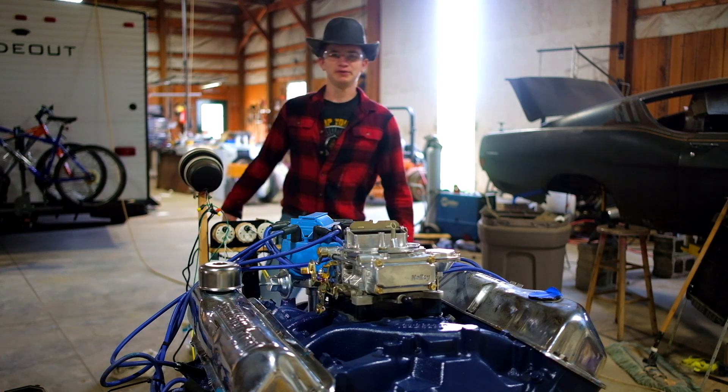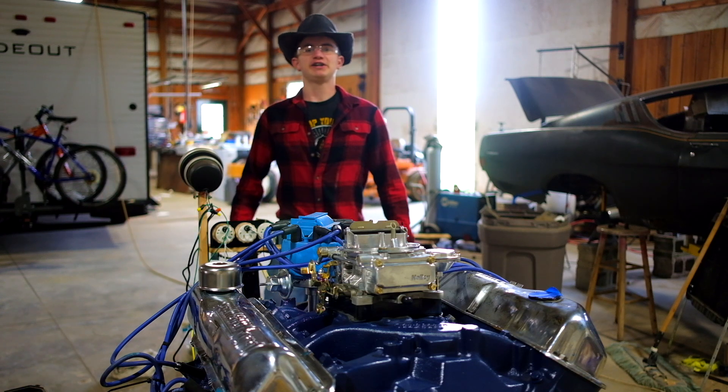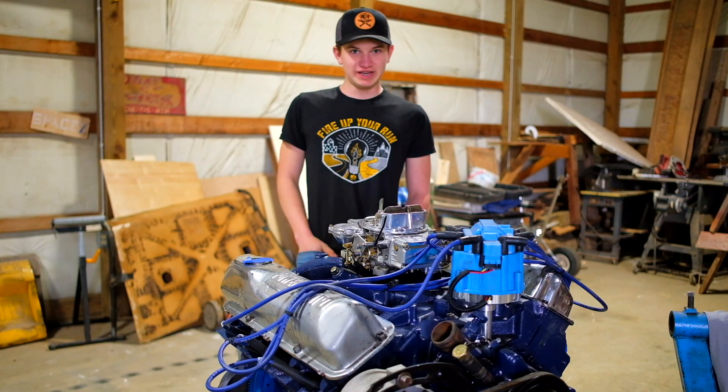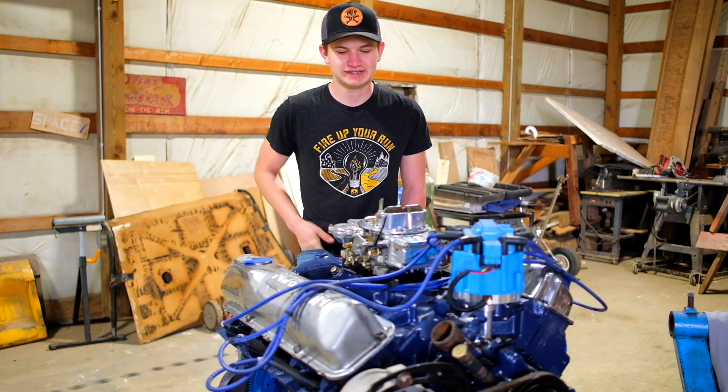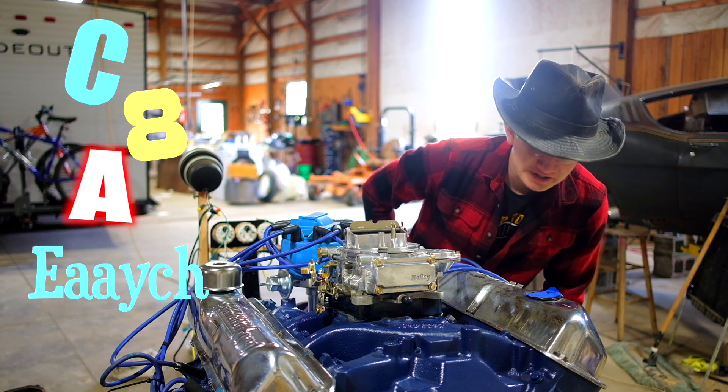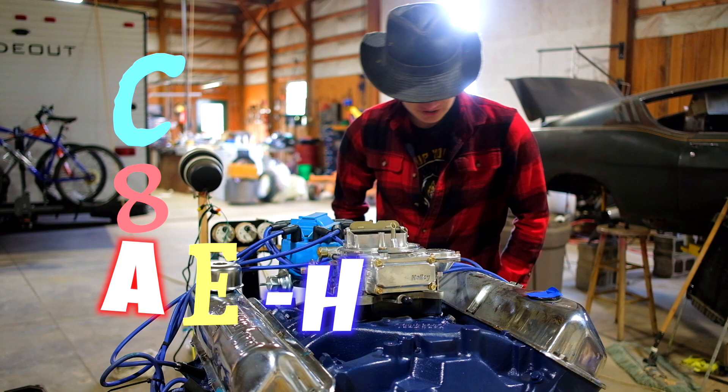Hey there. Is that a Ford 390? You bet. Cast iron four barrel intake. Yes sir. Those are the C8AEH heads.